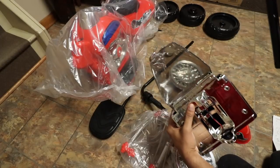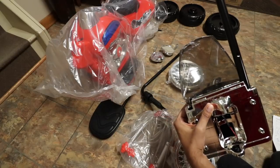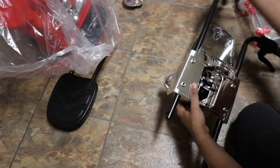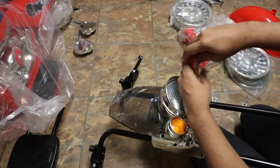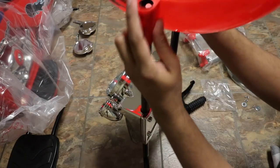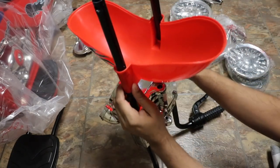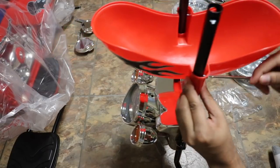First we're going to take the light and mount it on the actual handlebars, which just clips right in followed by a few different screws. We're just going to tighten them into place. Then we'll slide on the front piece just like that and tighten that into place so it's nicely secured.